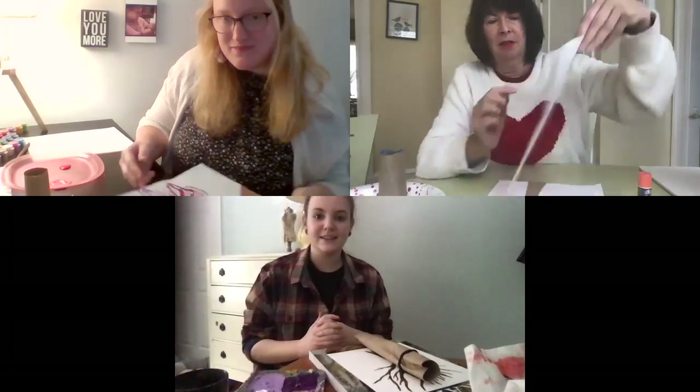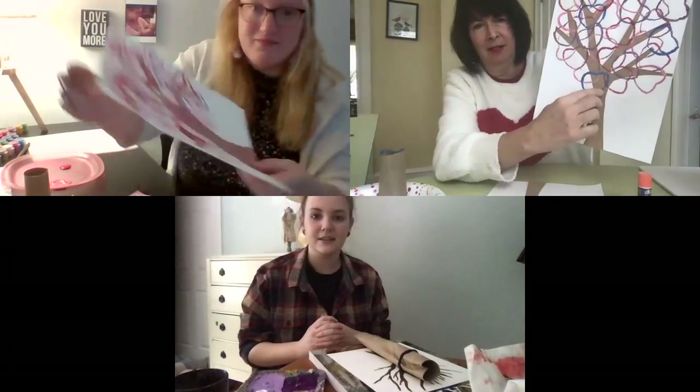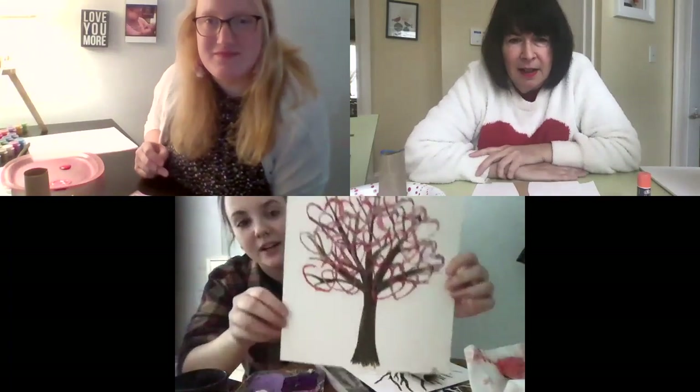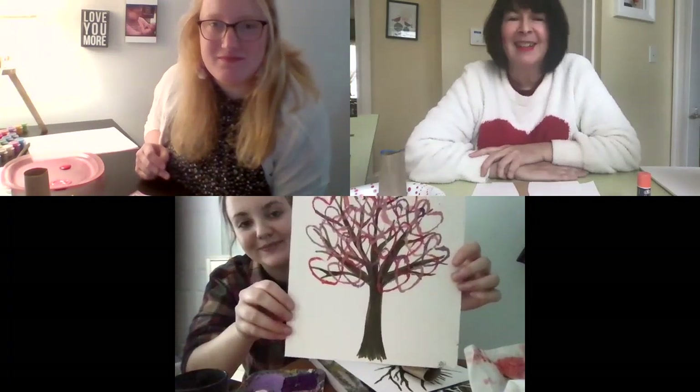So Sam, you cut yours out of construction paper? And Haley, how did you do your tree? I drew my tree with a brown marker. You can do it either way.